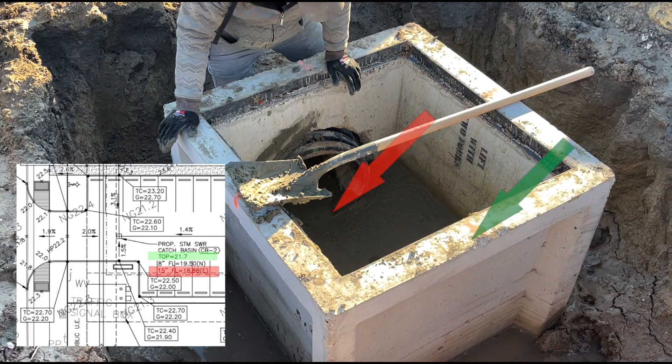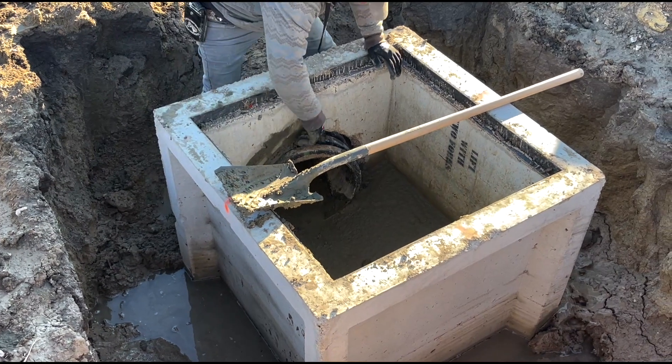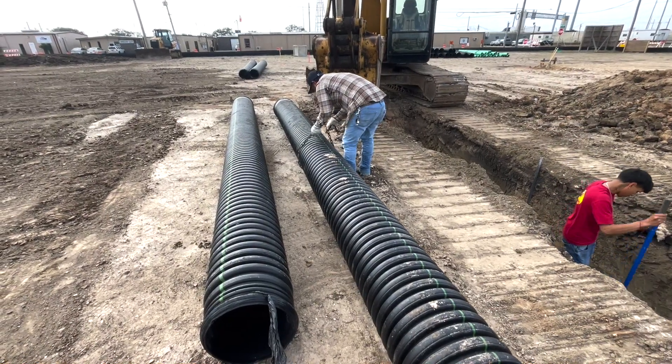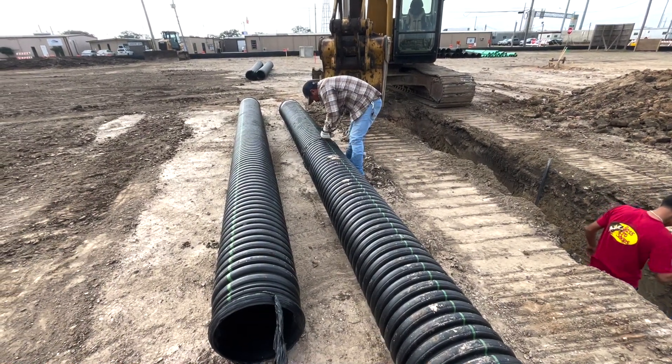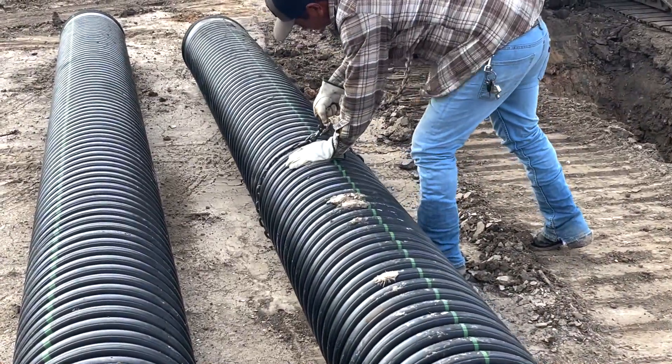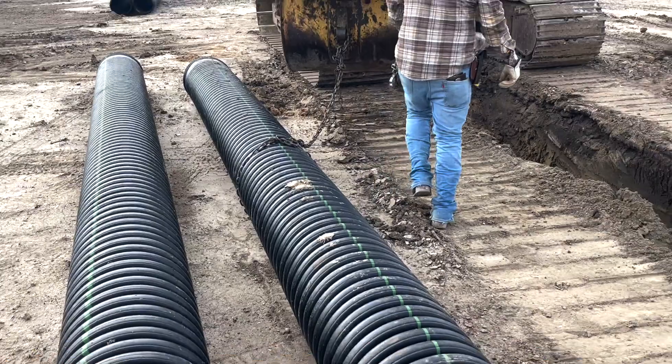The bottom of the pipe is the flow line — that is the most critical point. You shoot your benchmark that you're given and set it to what it's called for. Top of rims is a little different; they have different risers to top you out at different elevation heights so you can meet what you need with the riser. After you set your rims, get all that, it's time to keep on moving.